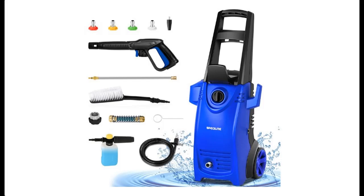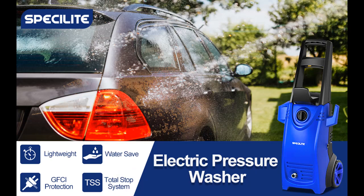Short overview video introducing buyer reviews of the Spicylite Electric Pressure Power Washer, 1800-Watt High Power Washer with TSS, 2000 PSI, 1.76 GPM Car Washer Cleaner.